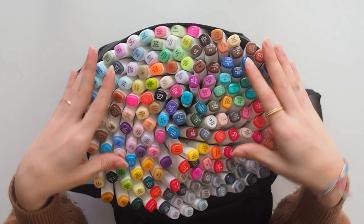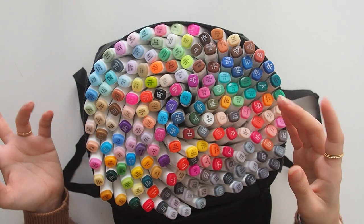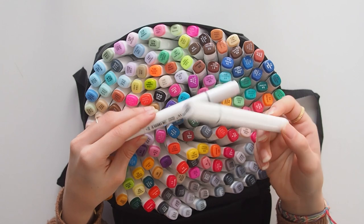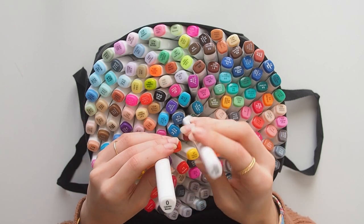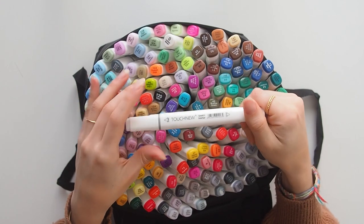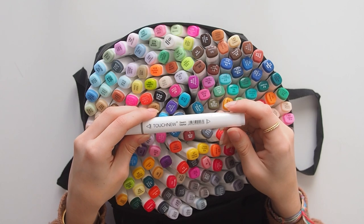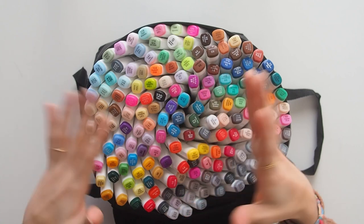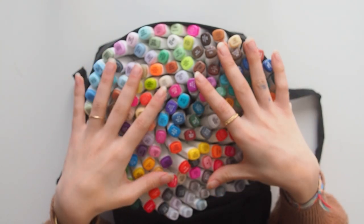There are 168 colors, which I thought were all the colors in the collection, but apparently there are some others. I also got a colorless blender — and a second one as a gift from the seller, which has a slightly different diamond-triangle shape. From videos I've watched, the colorless blender isn't actually great for blending; it's more for picking up color if you make a mistake. This is my first time using alcohol-based markers for art.